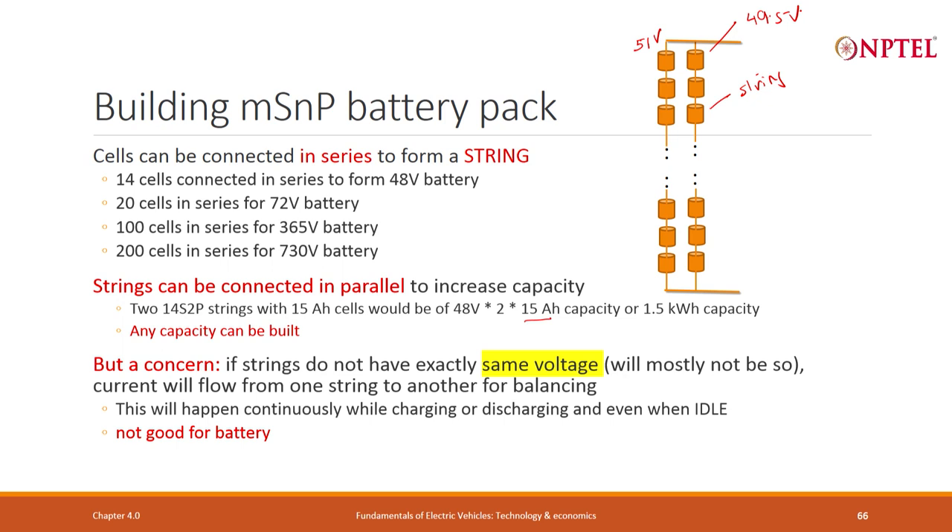A lot of this balancing actually hurts — you are discharging and charging cells unnecessarily, and cell life goes down. Even if cells are exactly the same voltage at manufacturing, after some usage as SOH drops from 100% to 99%, voltages will not remain the same. Current will keep flowing from one string to another continuously while charging, discharging, and even when idle. So MSNP is not used.